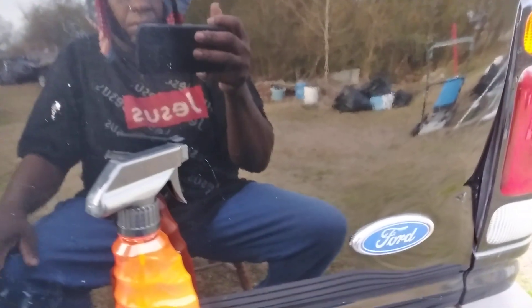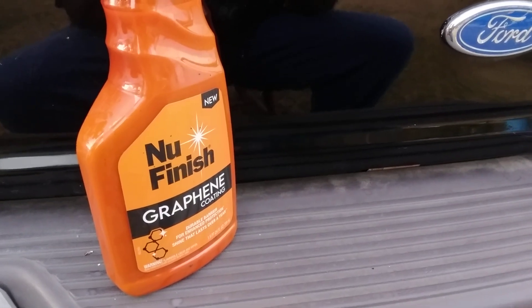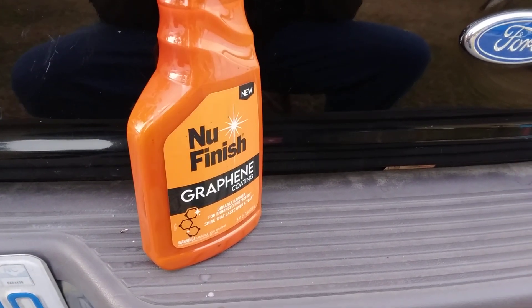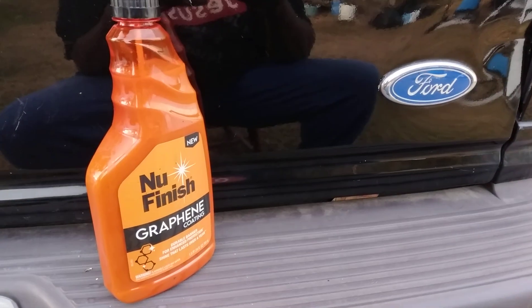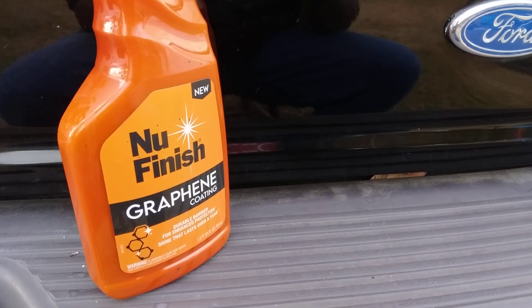It's a big 50/50 difference. Even though the paint isn't perfect it doesn't have to be — it still made a big difference. So hit that subscribe button if you're interested in this product. It's 22 bucks at AutoZone, and you might be able to get it online a little cheaper. Stay tuned for more reviews of this product — we're gonna do a water test too. Till next time, peace.